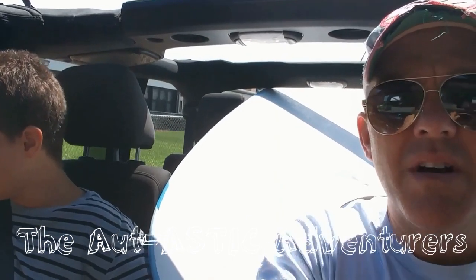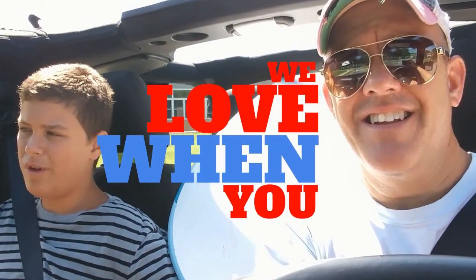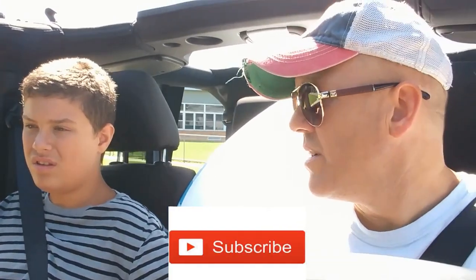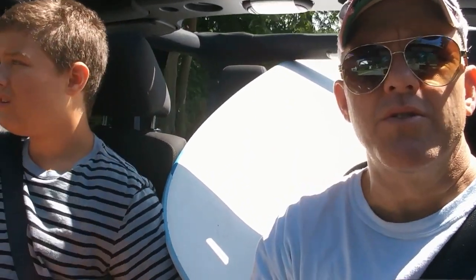Welcome back everybody, so glad you guys decided to come see us. Nick, what do you want to do today buddy? You want to go in the swimming pool? What about the surfboard - you want to go on the surfboard? You know, that's a good idea, I think it'd be a lot of fun. Swimming pool? Okay, well we can do the swimming pool too. Do you want to have some chicken - go home and have some chicken?